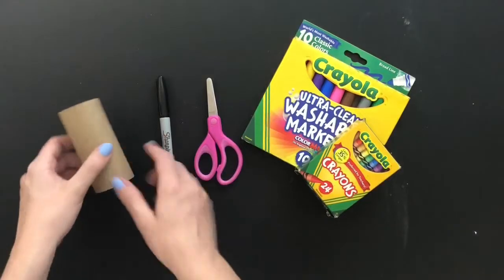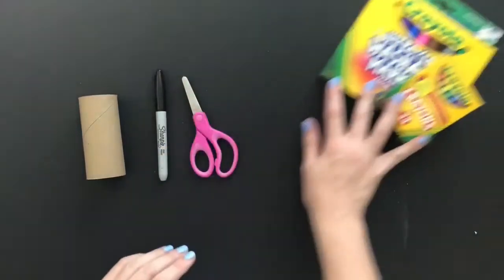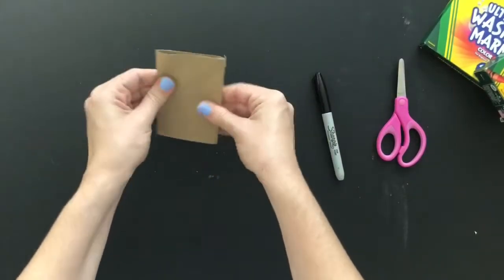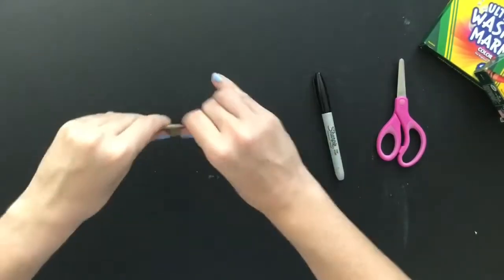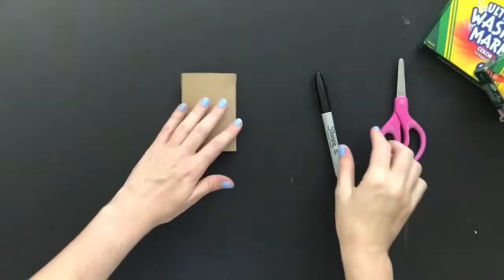Now we're going to do the elephant. We're going to use the same materials that we used for our dinosaur — starting with the toilet paper tube. We're going to flatten it just like we did with the dinosaur, and once that's done we're going to start drawing.